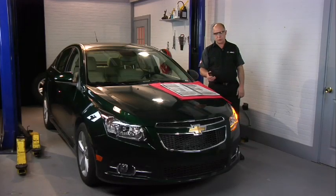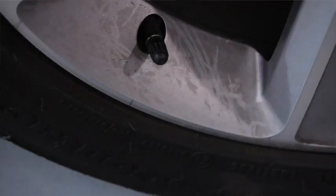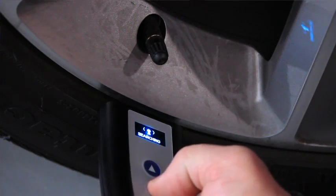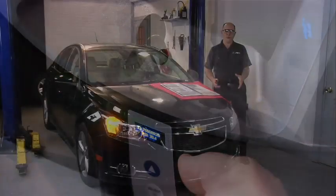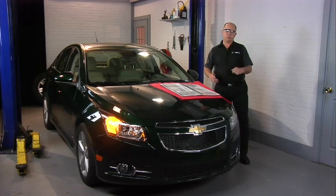Always remember to wear your safety glasses. We need to scroll down the menu until we get to this particular vehicle, and now it asks us to read the sensor. That single horn chirp tells us that this sensor has been relearned for this location. You'll notice the right front marker light is now on, directing us to the right front sensor. Then we're going to continue to the right rear and then the left rear to complete this process.